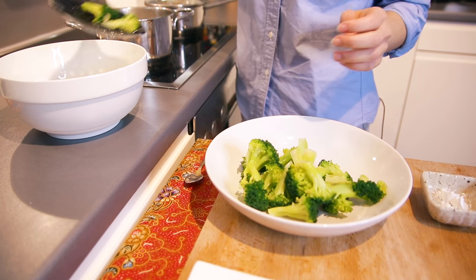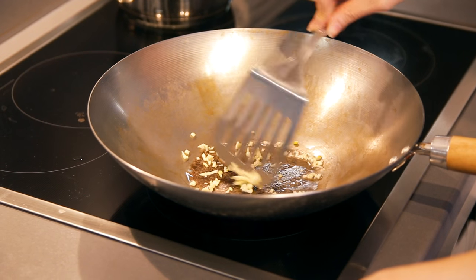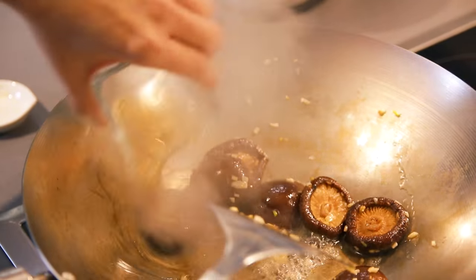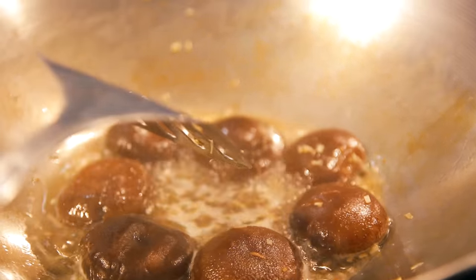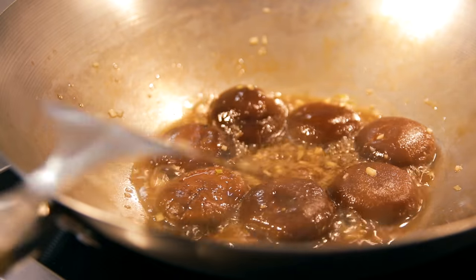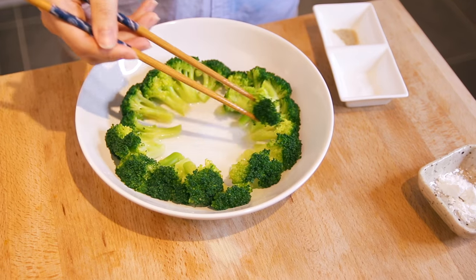The broccoli is done. Now we're going to concentrate on the second part of the dish — cooking the mushrooms and scallops. Here I have a wok with a bit of oil. I'm going to cook my garlic, then add the mushroom water. Cook at medium to high heat and allow it to boil. Once it starts boiling, add the oyster sauce and do not forget the wine. Then reduce the heat to low and let it simmer for a while. Meanwhile, we're going to arrange the broccoli on the plate.